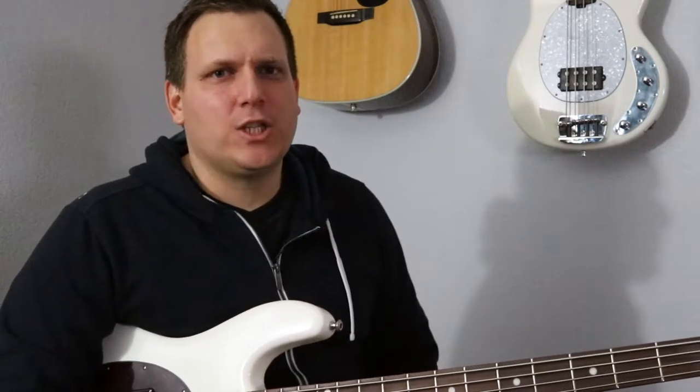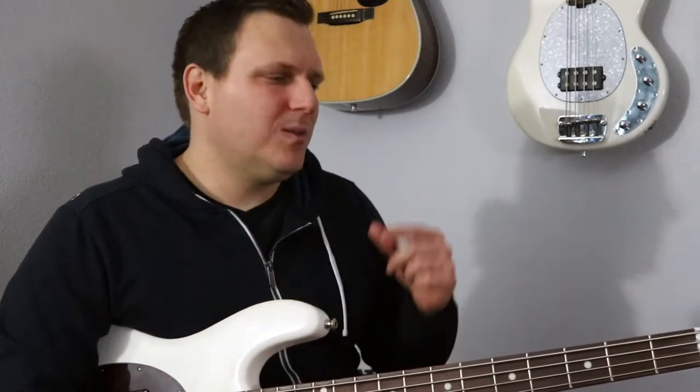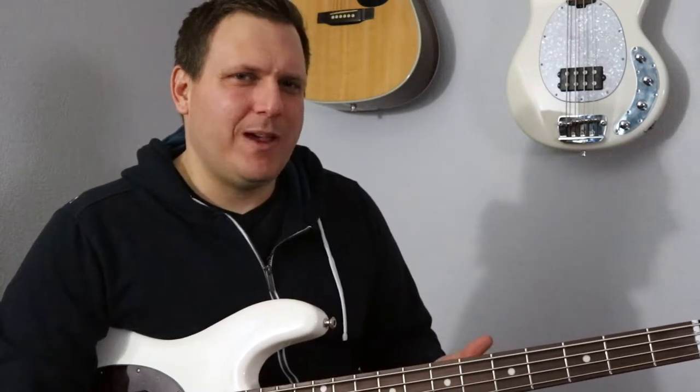Hey, what's happening? It's B-Side with The Bass Factory and today we're going to be talking about what is the difference between a Music Man Stingray and a Stingray SLO Special.